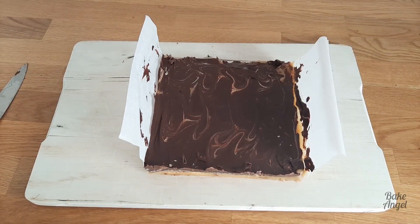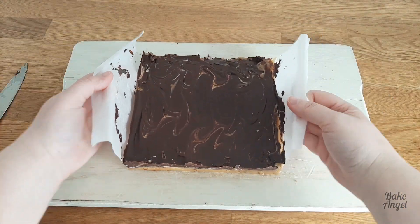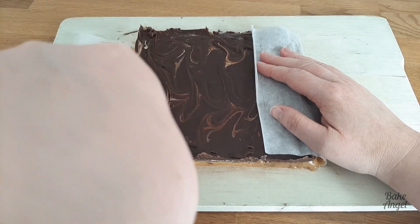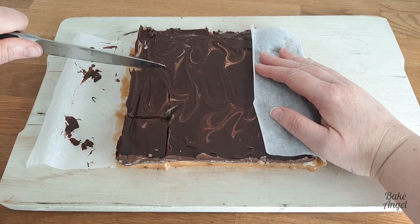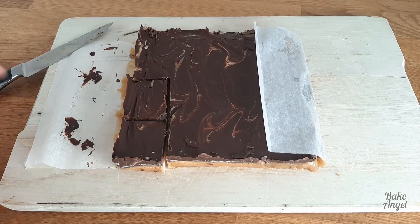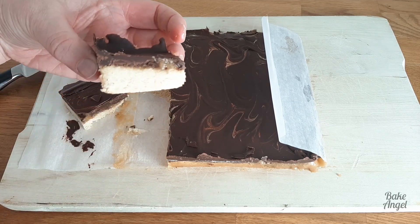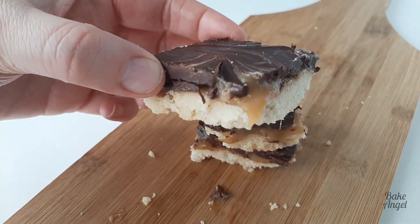You can see the beautiful layers already — we've got that nice swirl on top as well. I'm going to go ahead and cut it, using the other side of the parchment to steady it because it is quite hard to cut. Once I show it to you, you can see we've got that really ooey gooey layer of caramel in the middle and a really nice ratio of shortbread biscuit to chocolate as well.